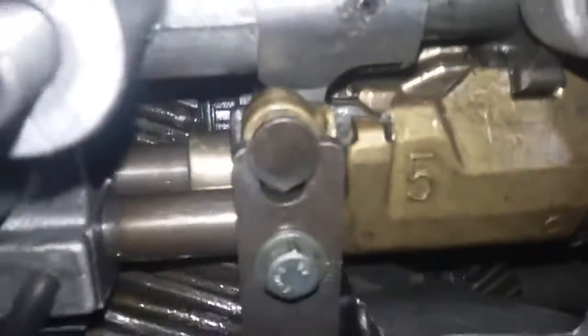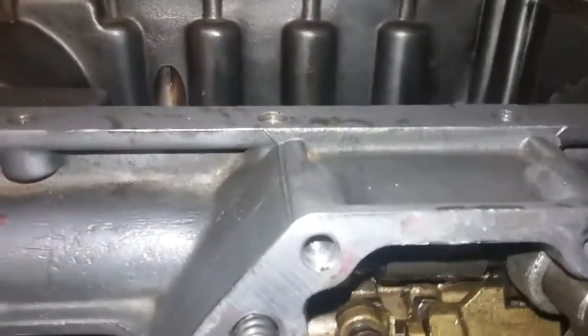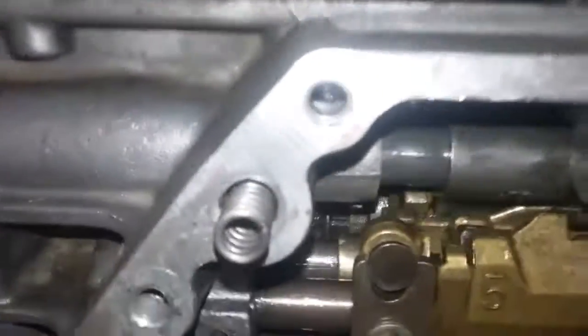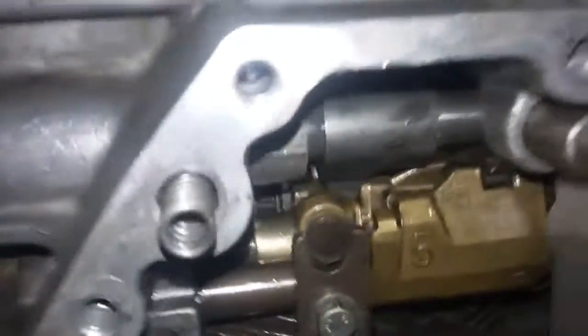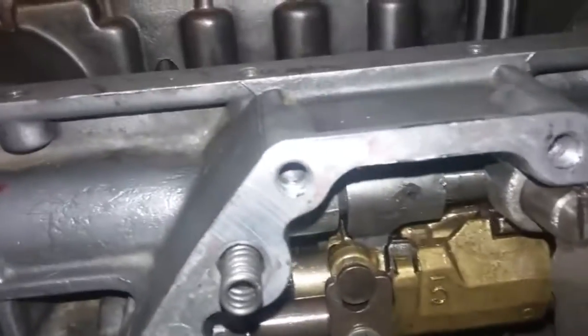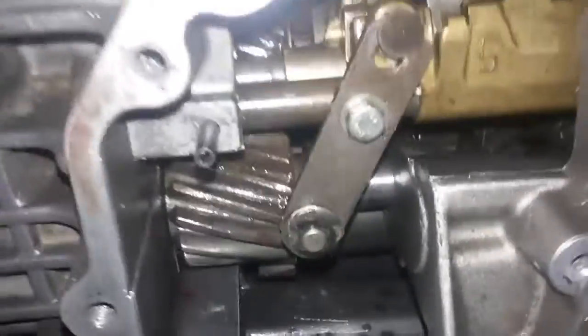Here are the inner workings. You can see the selector shaft moving freely the way it should. Here we have first and second gear — there's first, there's second, and then back into third, then fourth, and we'll go to fifth. And out of fifth, and then the reverse, which pushes that gear over to engage the reverse.